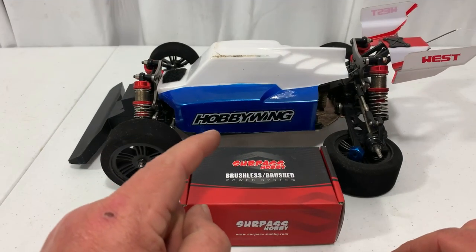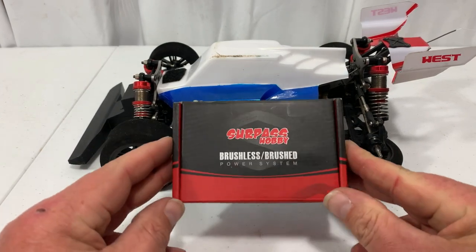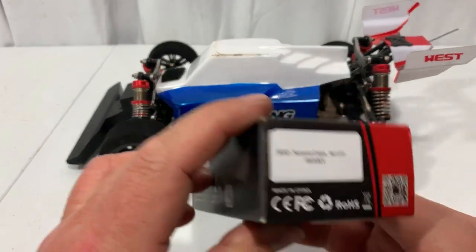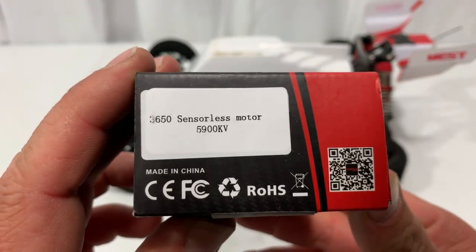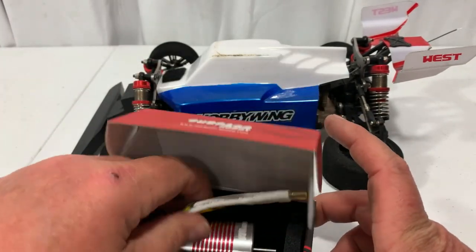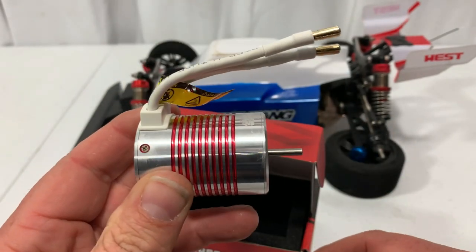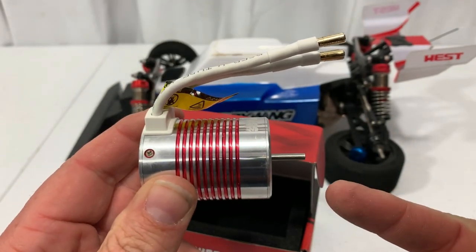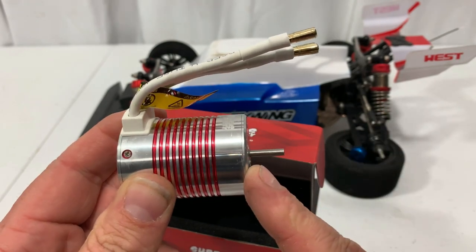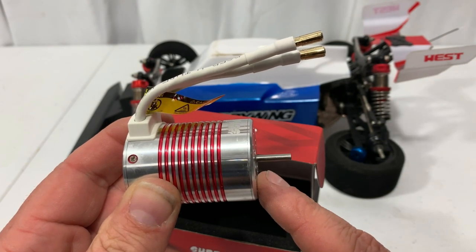Now that we got that done with the 3,900 kV motor, what I think I'm going to do when I put it back together is throw in the Surpass Hobbies brushless motor I bought — that's a 5,900 kV motor. They don't recommend running it on 3S, but you know me, I'm going to run it on 3S. We'll do a 2S pass first to see where it is, and then try a 3S pass.